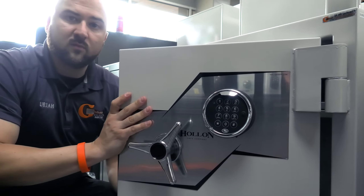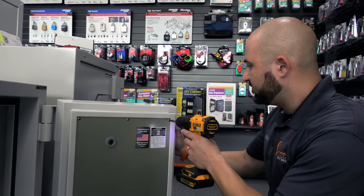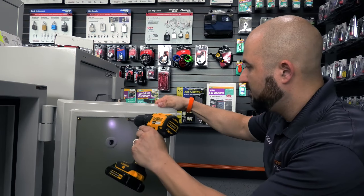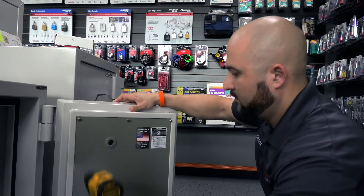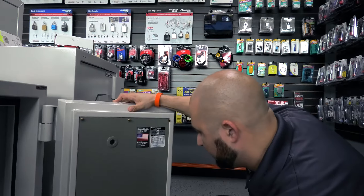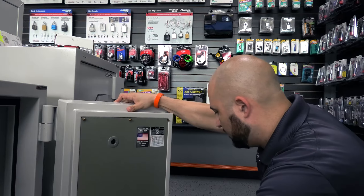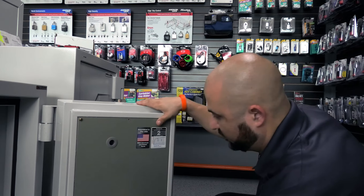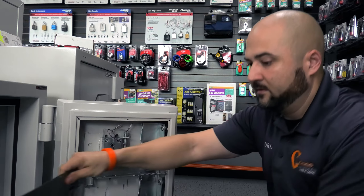Now we're going to pull the inside panel off and start showing you how to take all that apart. First, let's remove the old plate on the inside of the door so we can see what's going on behind it. There are only six screws on this one — if you're doing a gun safe, you'd have a whole bunch to take off. These are just little self-tappers in this particular metal model.